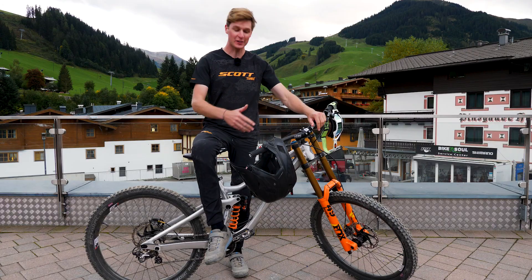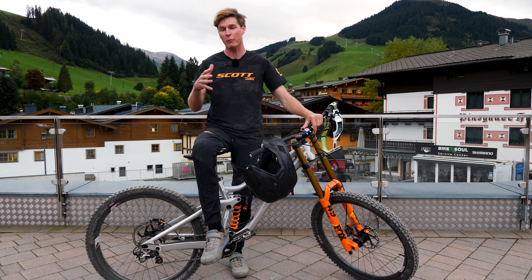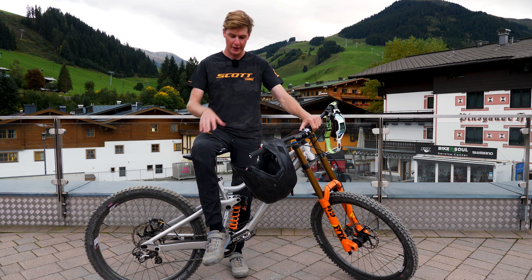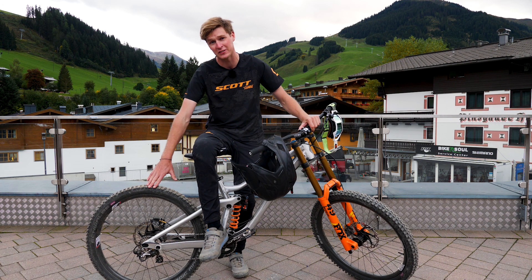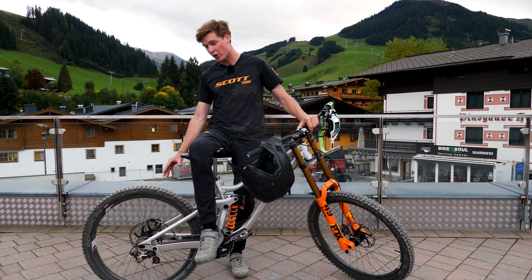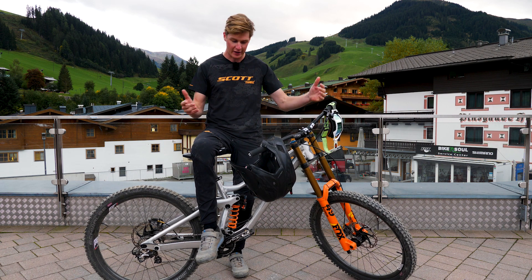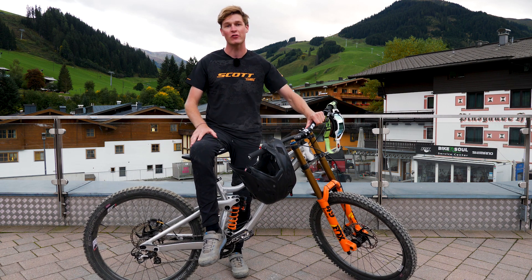There we go, that was the first ride of my new Scott Gambler here in Saddleback. We rode the Proline top to bottom, super fun, and I'm getting really comfortable on the bike. The bike has been set up so I'm in the high bottom bracket position because I'm running 27.5 inch wheels. I've also got it in a long wheelbase setting just to give me a little bit of extra stability, and I've got to say already I'm feeling super comfy and I can't wait to see where I get to ride this next.